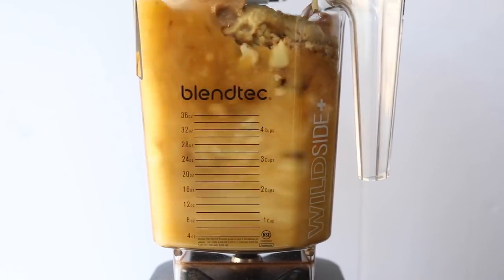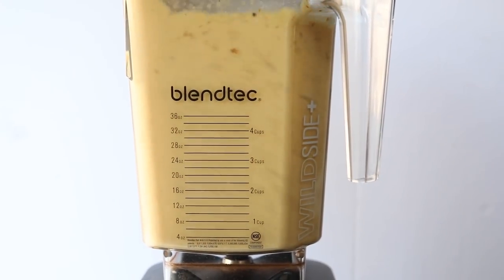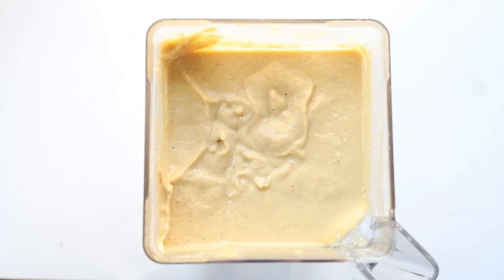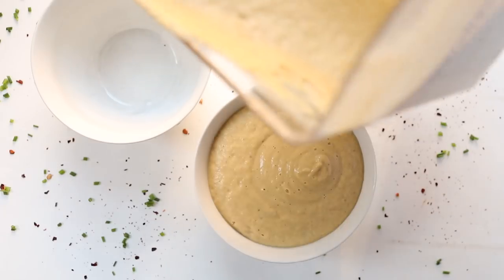Then we're just going to blend this all up until it's nice and smooth and creamy. You might need to add a little bit of liquid as you're going depending on the texture, but it really is as simple as that. If you're ready to serve it right away, you might just want to heat it up a little bit on the stove since it's likely not going to be piping hot after blending. So just heat it up and then serve it right away in your bowls.